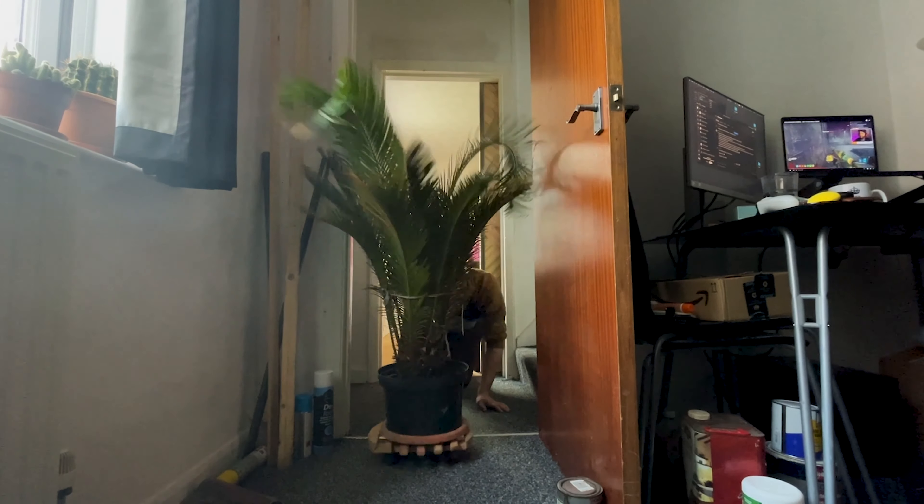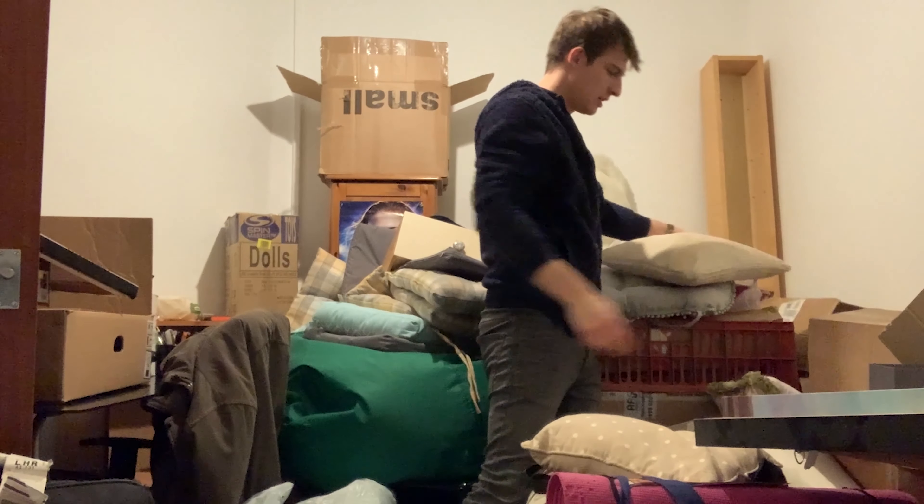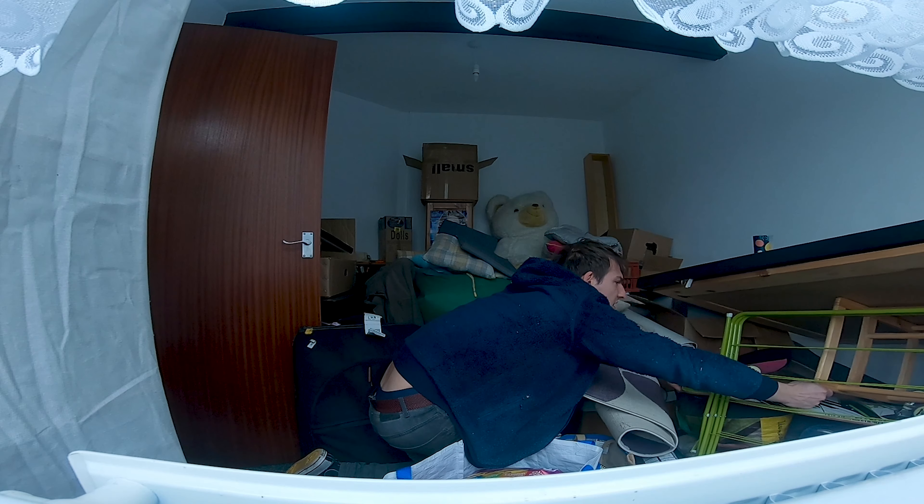For as long as I've lived here since 2021, the office has just always been a bit of a sacrifice room. It's good to finally have it functional.